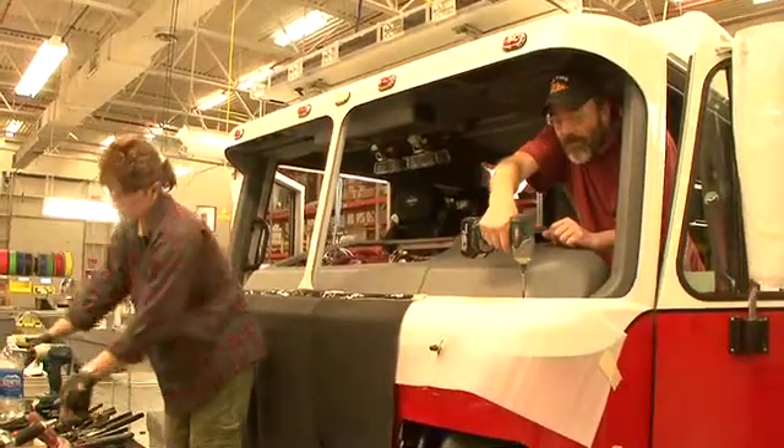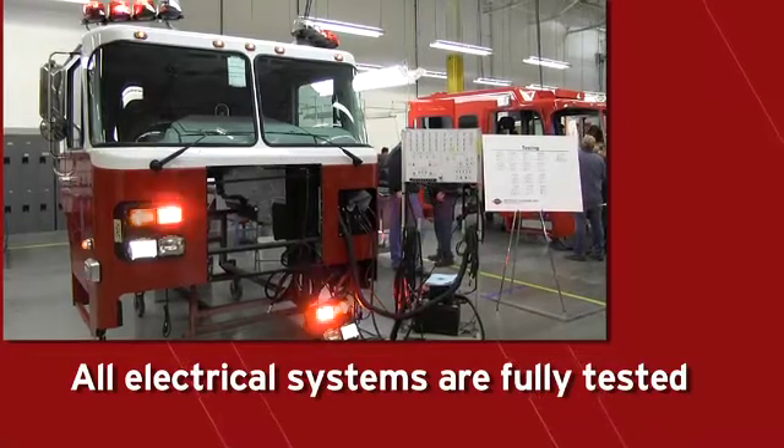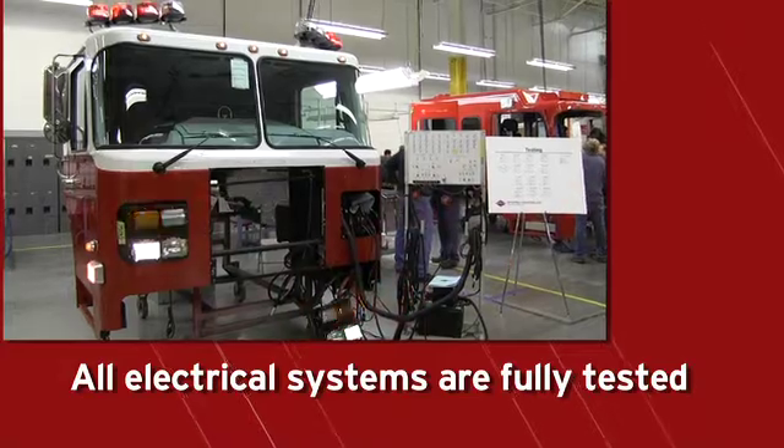Once the cab has been completely wired, the dash panels are installed and all electrical systems are tested to determine full cab functionality.